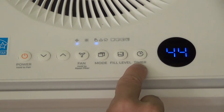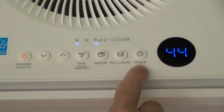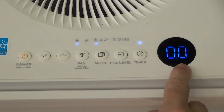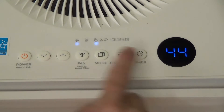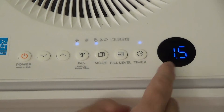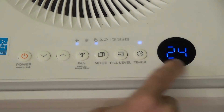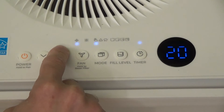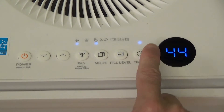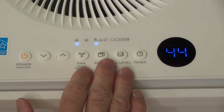The last button is the timer. If you want the dehumidifier to run for a certain amount of time, hit the timer button and a zero-zero indicator appears. Hit the up button to set hours — half hour, one hour, one and a half hours, etc. Going down below zero-zero sets minutes, so you could set something like 24 minutes. The unit will run until the timer hits zero. To turn off the timer function, set it back to zero-zero and hit timer again.